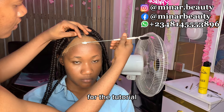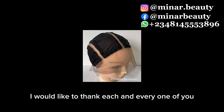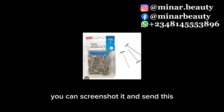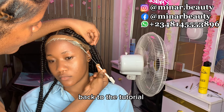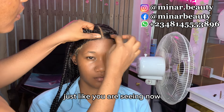The next thing to do is to apply glue on the front hairline. The glue I'm using here is Ghost Bond — I forgot to mention the name when I was showing the materials. I'm using the 3-in-1 styling brush to apply it gently on the hairline. After I'm done applying the glue, I set my blow dryer on cold and blow dry it until it's transparent. After that I place the wig on the glue, just like you are seeing now.